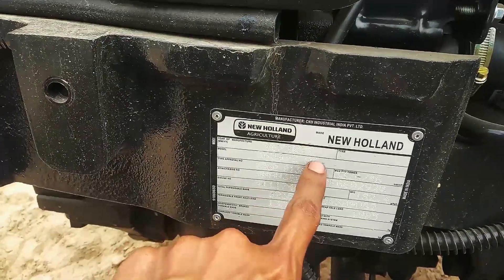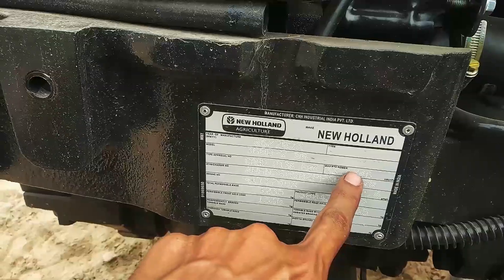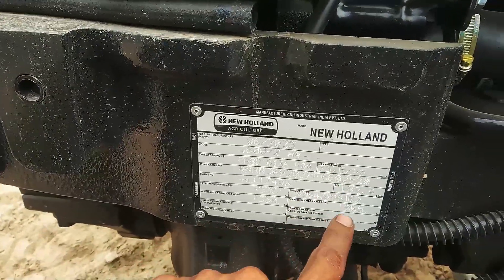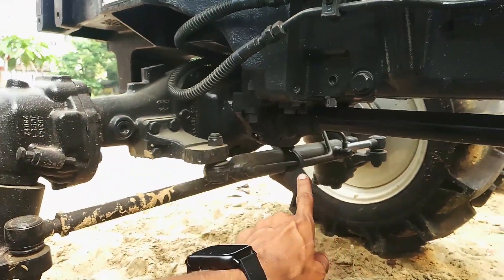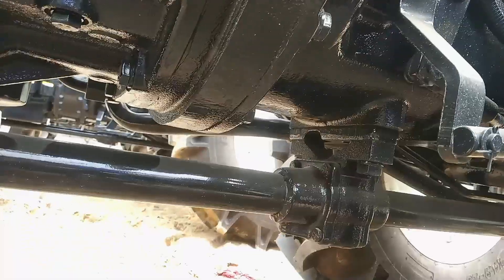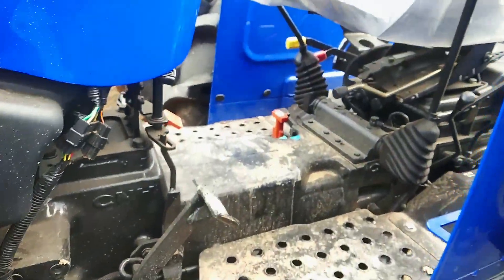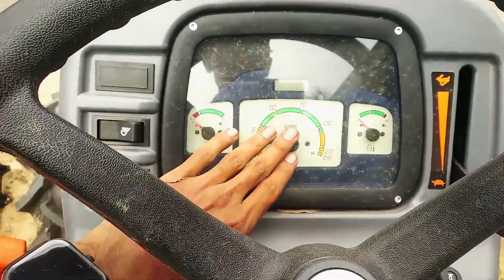This is the P2HP, and the P2HP is 6.6 kW, and the SFC is 182.4 kW. This is the 4x4 shaft, and the 4x4 shaft is the balance.